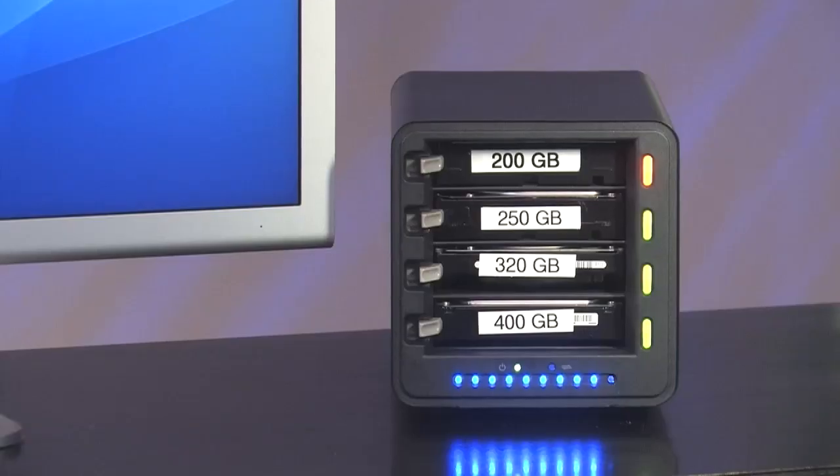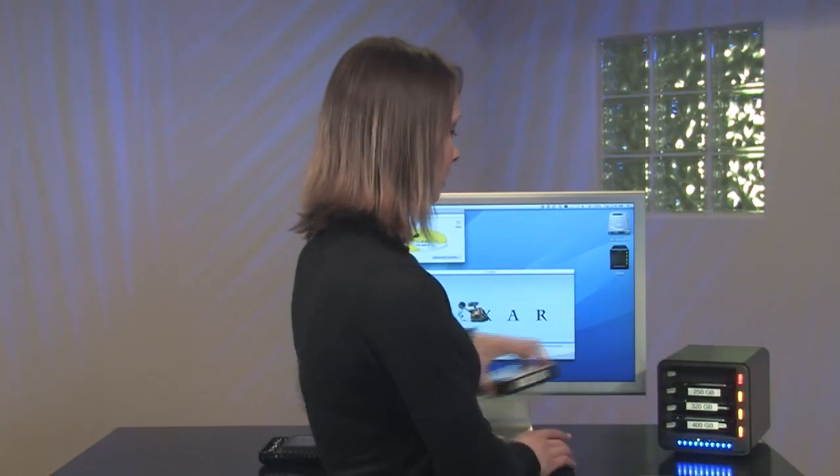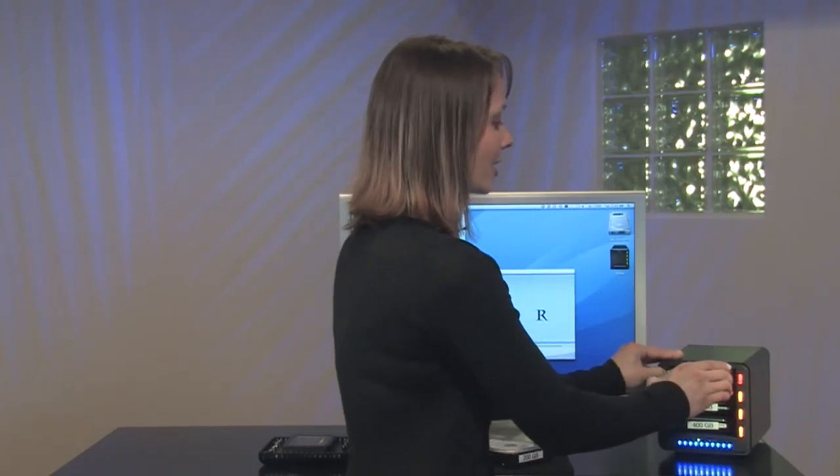Voila! What happens when you already have four hard drives in Drobo and you still manage to fill it up? It's just as easy as replacing the smallest drive. Drobo automatically tells you you're running out of space with a solid yellow or a red light as seen here. Simply pop out the old hard drive and slide in the larger drive.